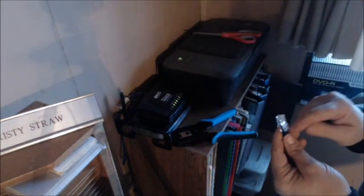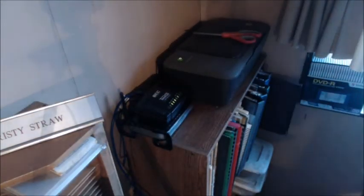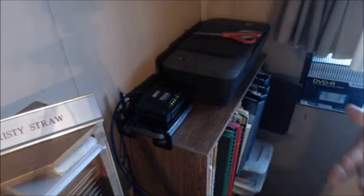There it is! I'm going to electrical tape that as soon as I make sure it all works. I'll plug this in and have the guys test the Wi-Fi at the barn. There you have it — how to fix a cable.